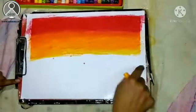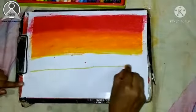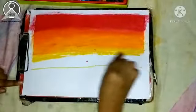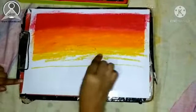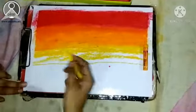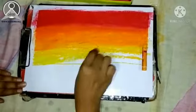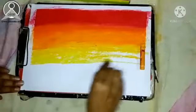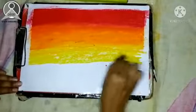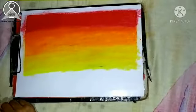We have to use the orange color and draw a line, then in the next line we have to use the yellow color. This is our yellow color. After doing this we have a light shade, and we continue with the yellow color.